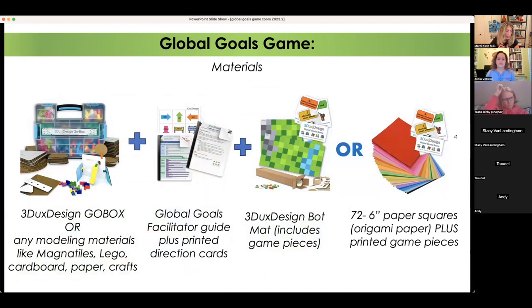If you don't know what Three Ducks Design is, it's connectors that work to create complex cardboard models, but you do not need them. Any modeling material works — cardboard with duct tape and glue, magnet tiles, or Lego. In the download there are paper building sheets. You'll download the facilitator guide and game pieces. I have a mat that's three feet by six feet with six-inch squares, but you can also use origami paper. You can get about 500 pieces of colored origami paper on Amazon for under $10. I like the six-by-twelve grid, which is 72 pieces.